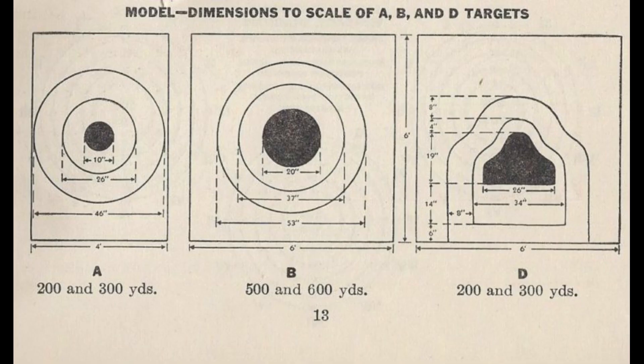These Marine Corps qualification targets are based on older national match course targets. You'll notice the previous target — the target A — had a 10-inch circle for the five ring instead of the larger 12-inch that's currently used. Also notice the target used at 500, the B target — that was the original one — it's a 20-inch circle with a 37-inch four ring.